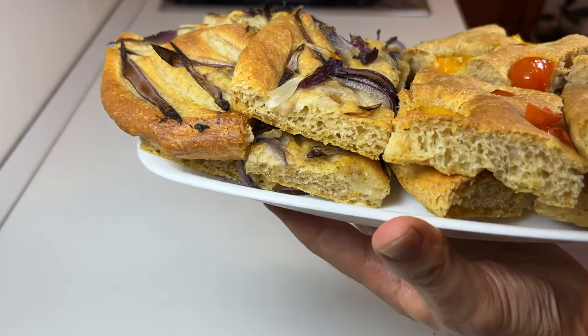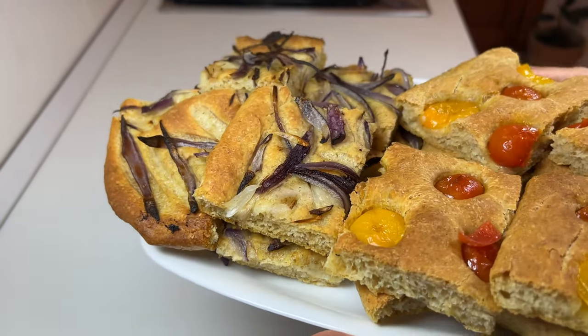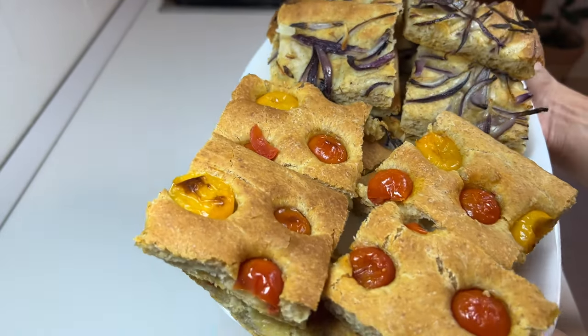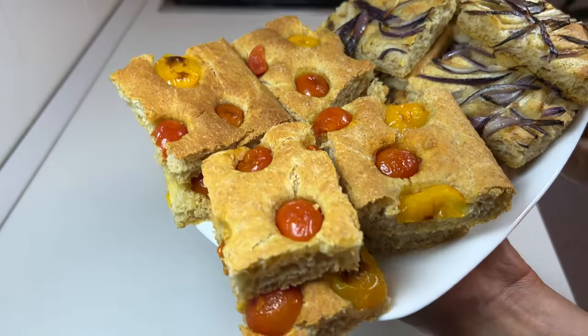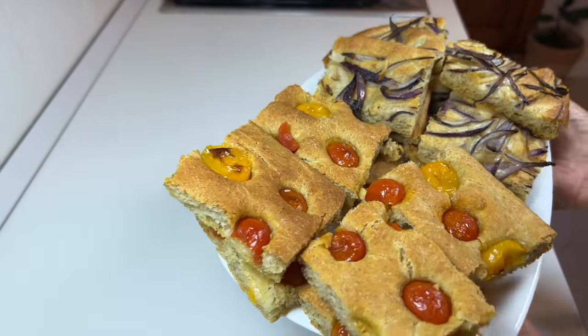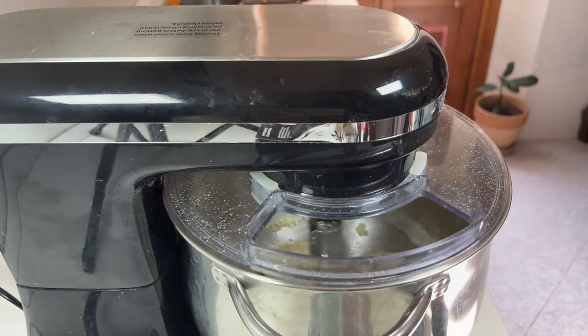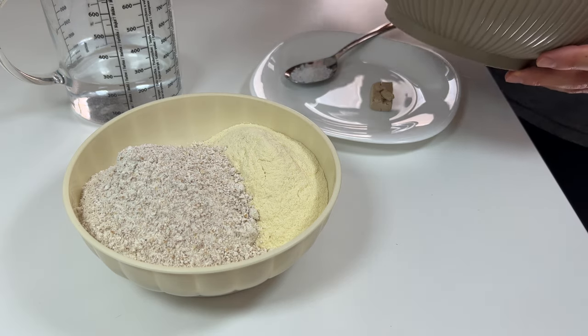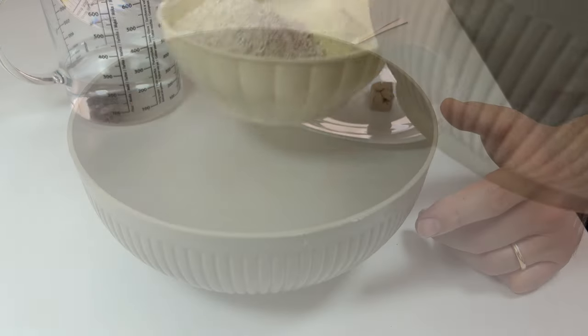Welcome to yet another cooking demo. Today we will see how to prepare focaccia with wholemeal and durum flour with 80% hydration, without using special flours. I will make a dough by hand and another with the stand mixer, using the same amounts of ingredients, and we will see the final results.